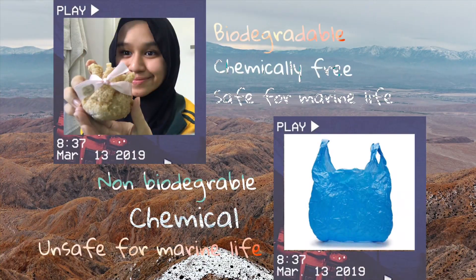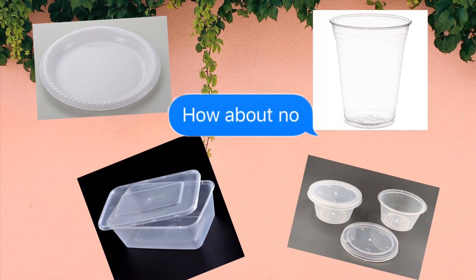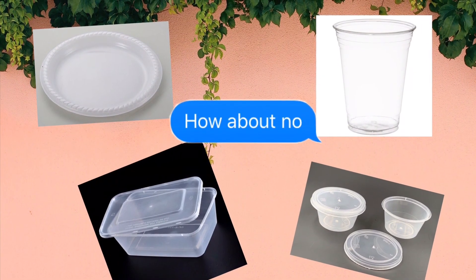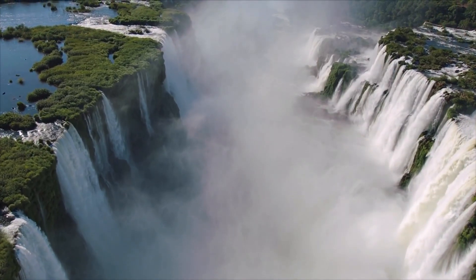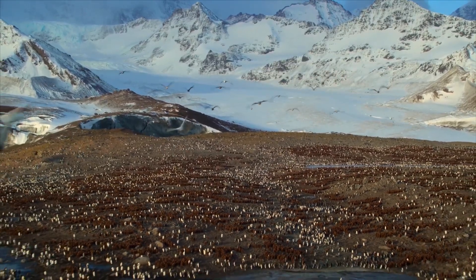This is the comparison between edible packaging and plastic packaging. As you can see, it is biodegradable, chemically free, and safe for marine life. We could also replace disposable plastic items with this edible packaging by upgrading it to be waterproof, more solid, and such. That is our idea to enhance the quality of the environment. Thank you for watching!